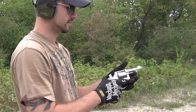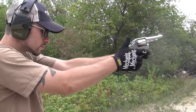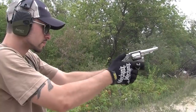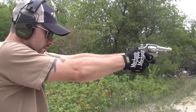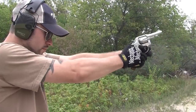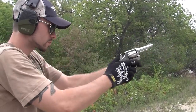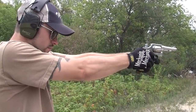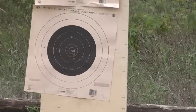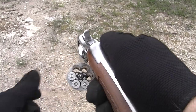Yeah, they're super accurate. First one let go a little high. These have marks on the primers.